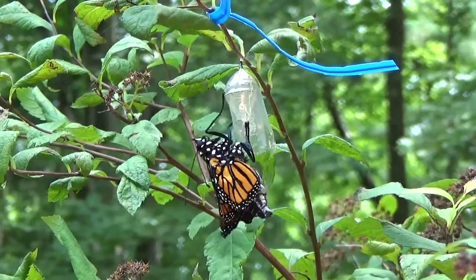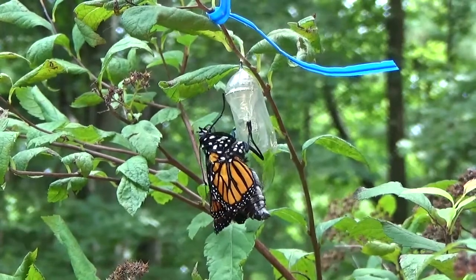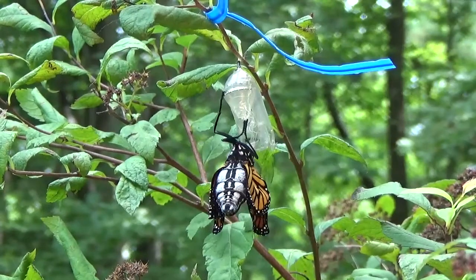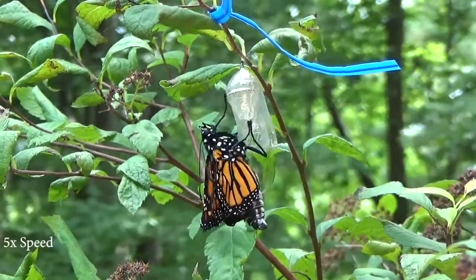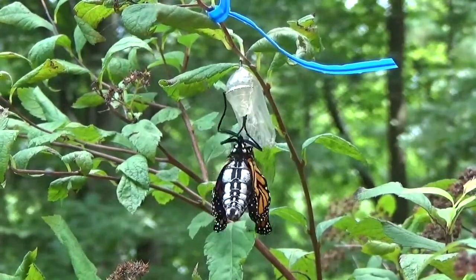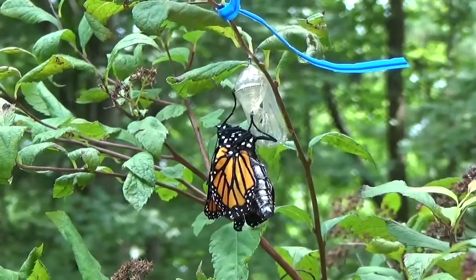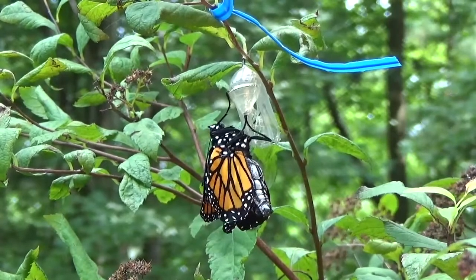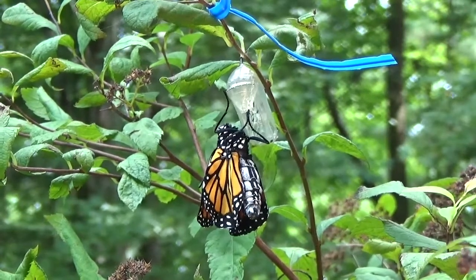Notice that just after e-closing, the abdomen is very large. That's because it's full of the insect equivalent of blood, which is known as hemolymph. You can also notice that the wings are very tiny at this point. The newly emerged butterfly is going to hang out like this for quite a few hours, during which time it's going to be forcing the hemolymph — that blood I talked about — into the veins of the wings, which will expand them.